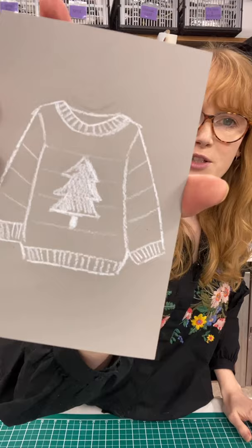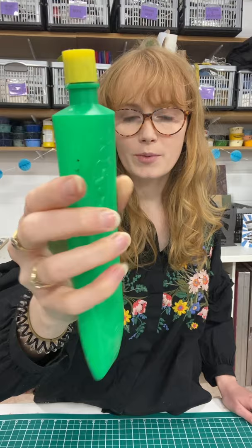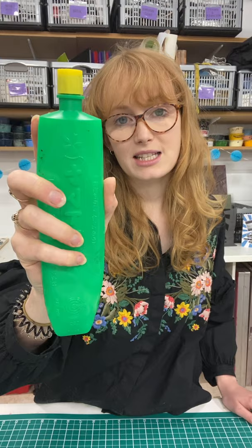I'm starting off with a piece of traditional lino. I've already got my Christmas jumper sketched onto it in a white permanent pencil. We're going to use nori paste to stick our papers onto our printmaking paper — nori paste is a starch-based glue, so this is the perfect glue to use for this technique. I'm going to water it down a little bit to make it a more spreadable consistency when I finish carving my block.